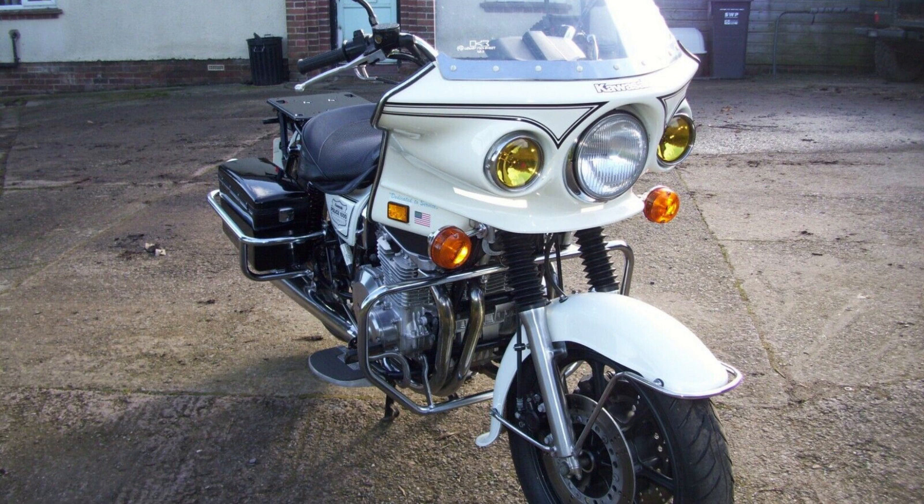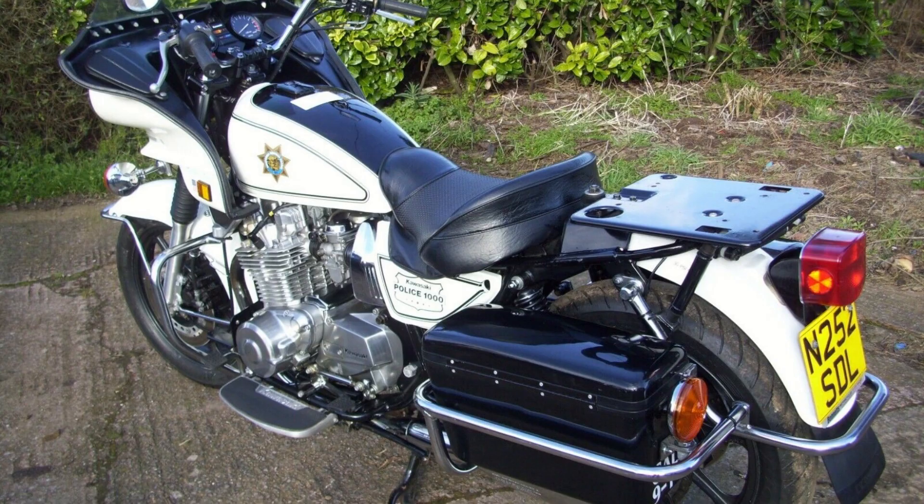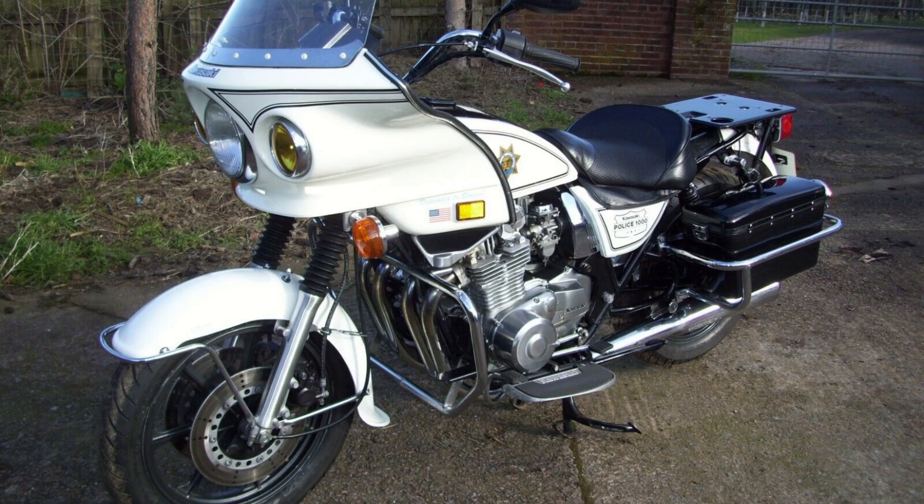Engine type: four-stroke, DOHC inline-4, 2 valves per cylinder. Displacement: 998 cubic centimeters (60.9 cu in). Starting: electric. Bore x stroke: 69.4 mm × 66.0 mm (2.73 in × 2.60 in). Cooling: air/oil. Power: 88 horsepower (66 kilowatts) at 9,000 RPM. Torque: 60 lbf·ft (81 Nm) at 6,500 RPM. Carburetion: Mikuni BS34 × 4.